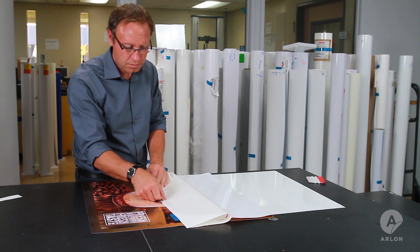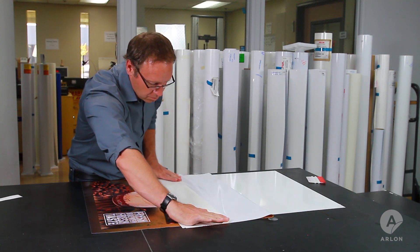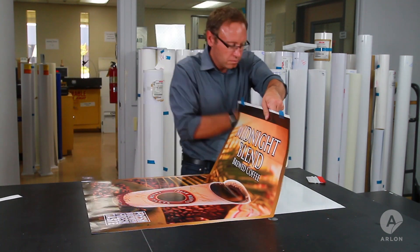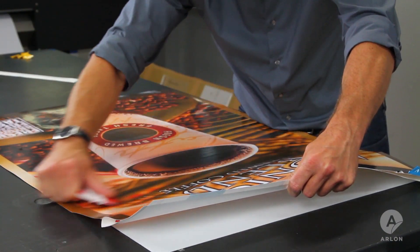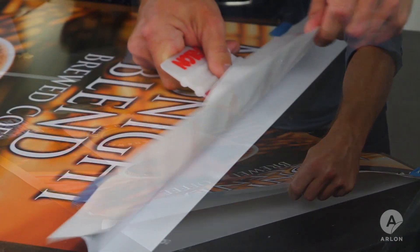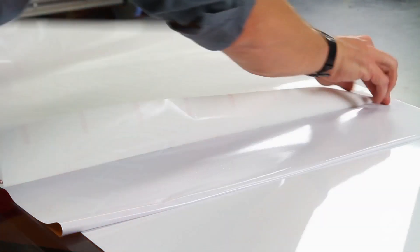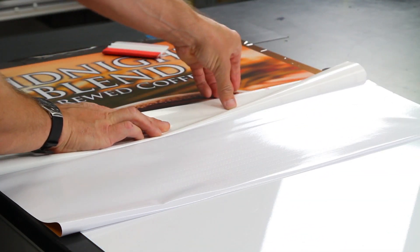Fold back one half of the graphic and release a portion of the liner. Make a sharp crease in the liner to create a handle that allows you to control the exposure of adhesive. Work your squeegee from the middle of the graphic to the end you are holding, continuing to release more liner as your application progresses. Apply the other half of the graphic using the same technique.